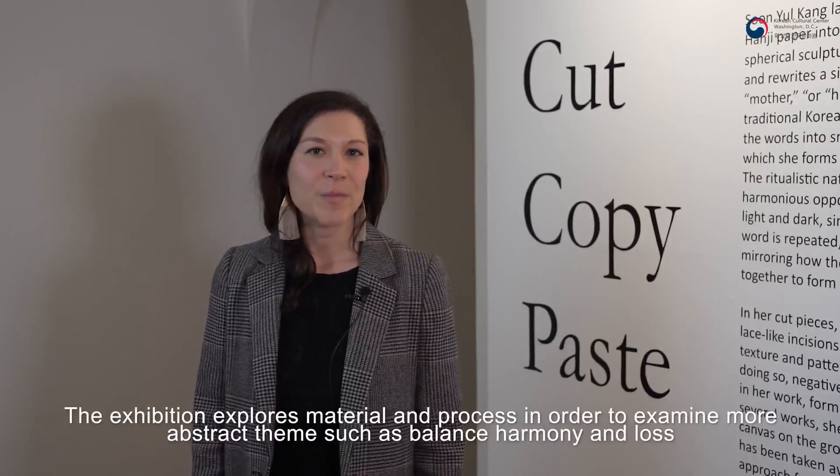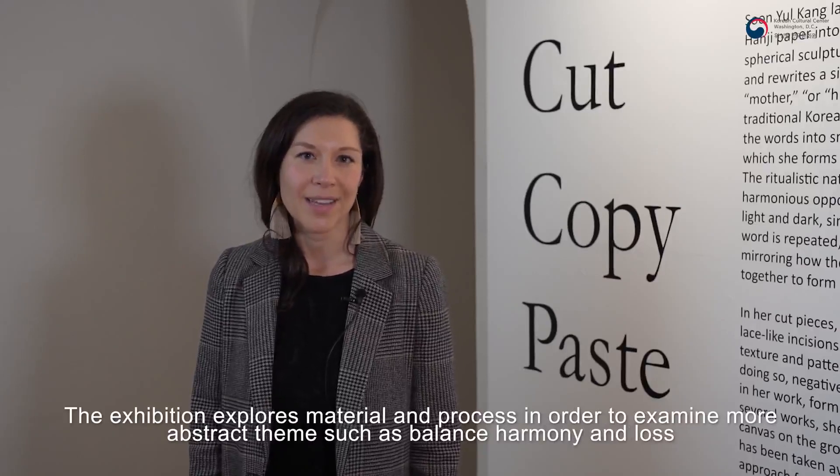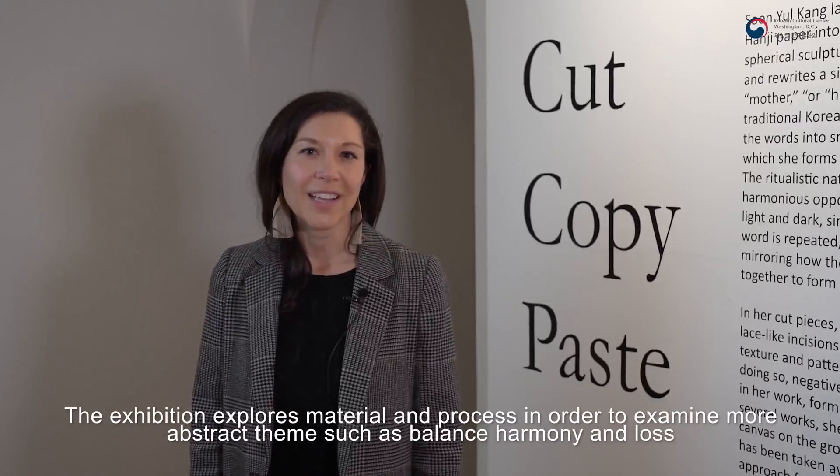The exhibition explores material and process in order to examine more abstract themes, such as balance, harmony, and loss.